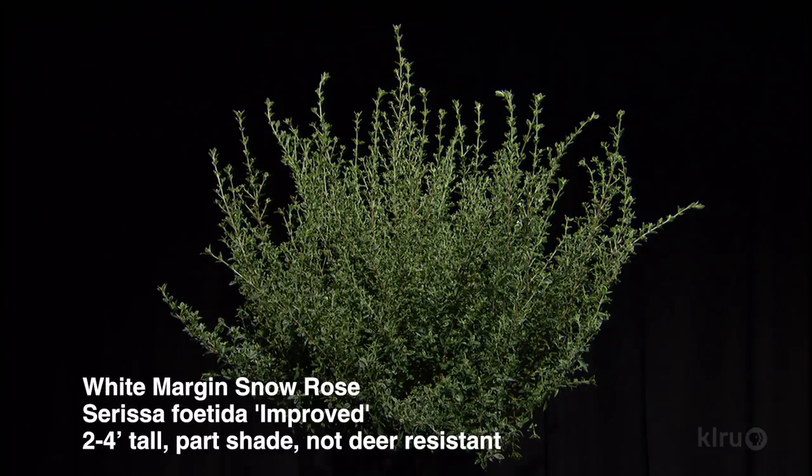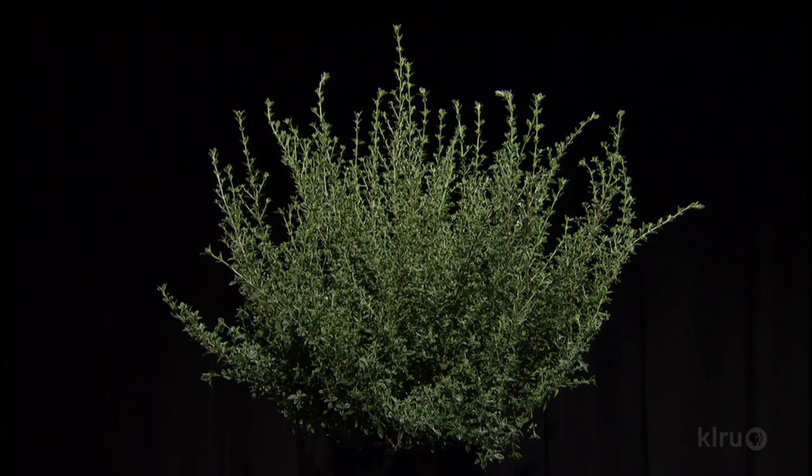White Margin Snow Rose — it's a Sarissa. It's a zone eight, so in a harsh winter it may die to the ground, but it comes back every single year. Beautiful variegation to the foliage, and beautiful flowers that'll come on about late spring, early summer, and bloom sporadically thereafter. In milder climates it's going to stay pretty evergreen. It's a good container specimen for zone eight — you may need to protect it on a really hard freeze to make sure those roots don't freeze, but when I've seen it die to the ground, it comes back every single year and comes back quick.